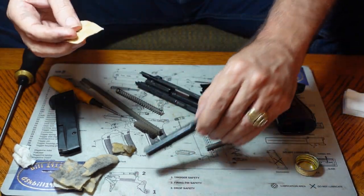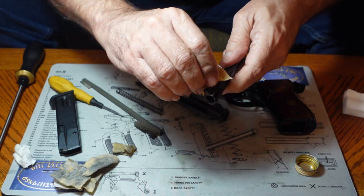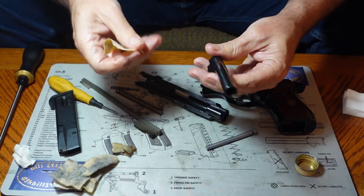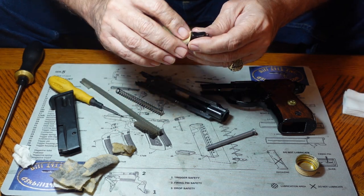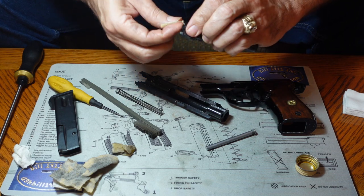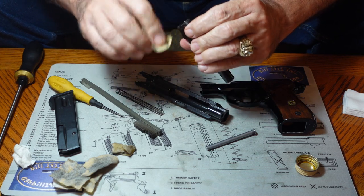We also need to wipe down the outside of the barrel so it gets cleaned. We want to be as thorough about getting dirt out of the gun as we can. Dirt contains carbon, which is extremely hard, and that carbon will actually make the oil almost like a grinding compound — it increases wear if you leave the dirt in. So you want to try and get it clean; it's much better for the gun.